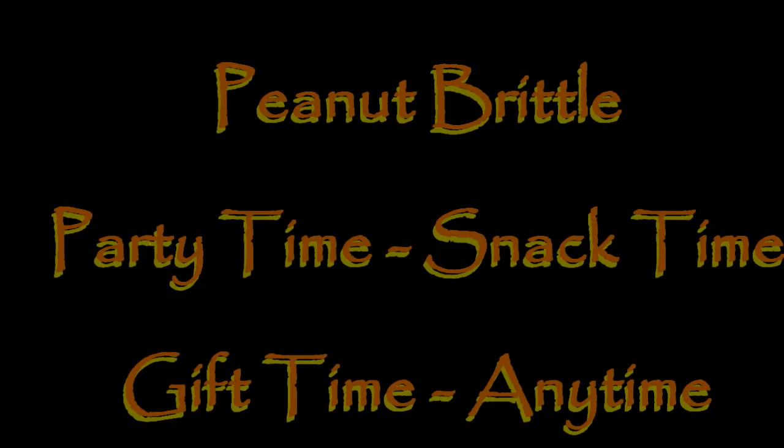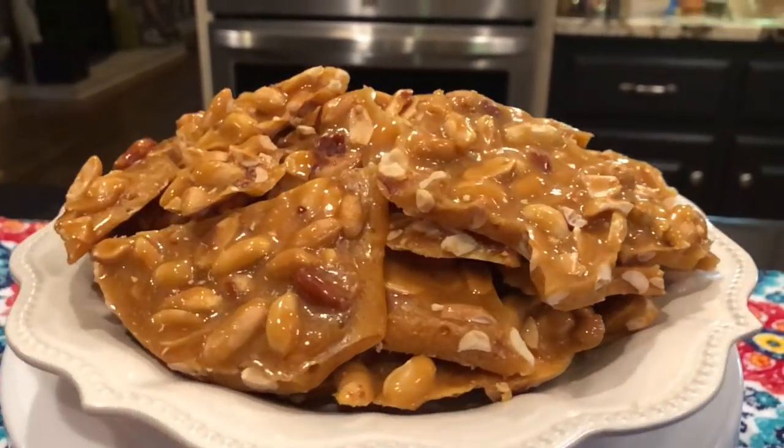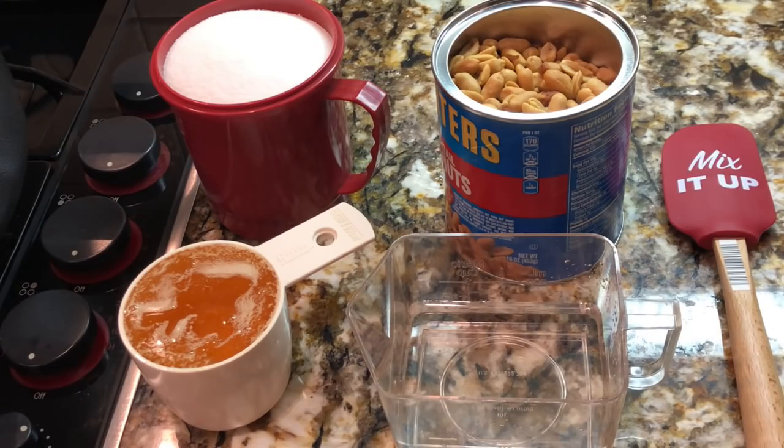Welcome to my kitchen! Today I'm going to be showing you how to make a very special item — it's good for a party, snack time, gift time, anytime. Peanut brittle! How good is that? Let's get started. We're going to need some peanuts, some sugar, some corn syrup — some people call it Karo syrup — and some water.